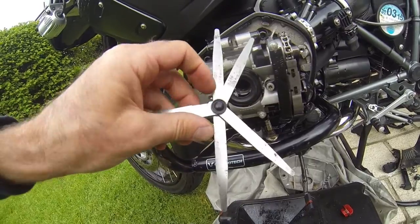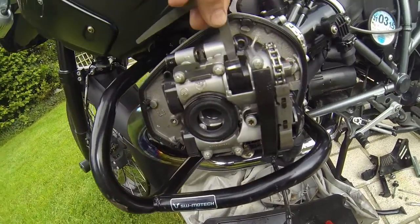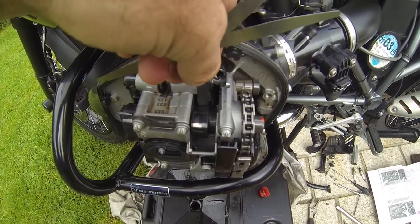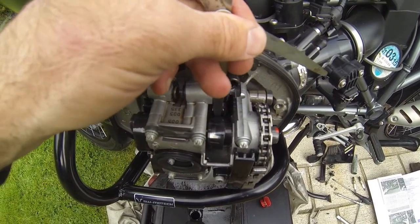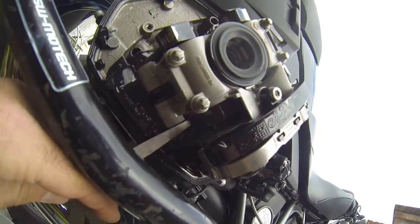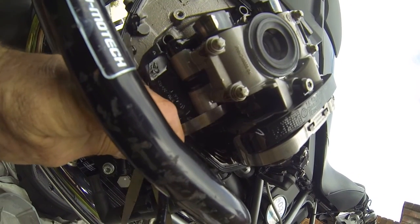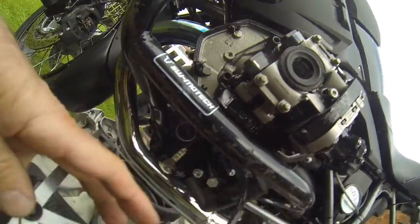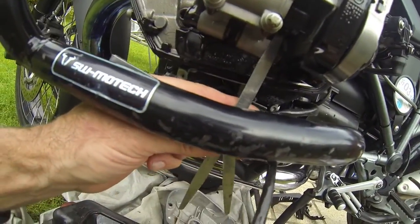On the inlet side, I've got 0.15 and 0.18. Hopefully you can see that — 0.15 in between the camshaft and the rocker, and then the 0.18 won't go in, so that's within spec as well. Same again below: 0.15 slides in and the 0.18 won't go.